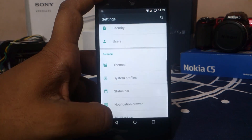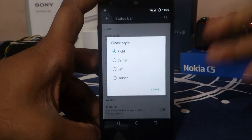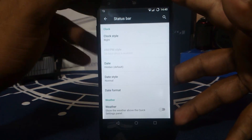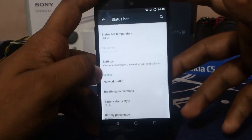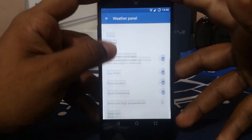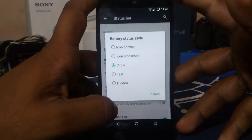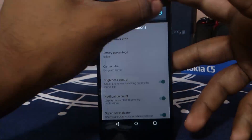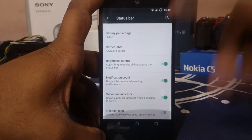It does have Substratum or a theme engine which is really cool. Status bar options: you do have clock styles like center, left, and hidden. Date format can be hidden or whatever — I normally use center clock with a small date and AM/PM indicator on the status bar. Weather temperature can also be shown there. You can change the weather panel to monochrome or any color you want. Network traffic indicator, breathing notification — something I really appreciate. Battery style can be circle or whatever you want. Brightness control by sliding across the status bar is also really nice. Super user indicator on the status bar — it has an inbuilt super user like CM ROM.